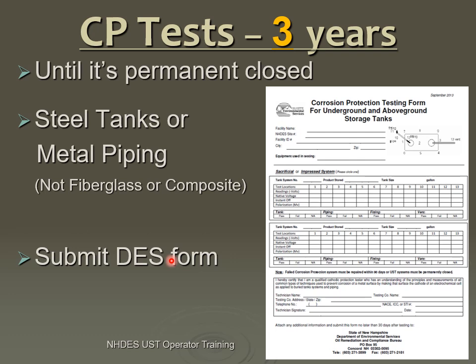Metal piping also needs to be protected. If you've got fiberglass or a composite, which is a mixture of materials, there is no metal, so it doesn't need to be protected — it's not going to corrode. When you do your three-year testing, we have a form that needs to be filled out and submitted to us within 30 days in order for you to be compliant. When I go do inspections and tell someone they're in noncompliance, they say they did their testing — but until we have a copy of the test results in our file, you are in noncompliance. This stuff needs to be submitted to us for you to be in compliance.